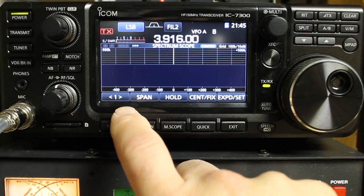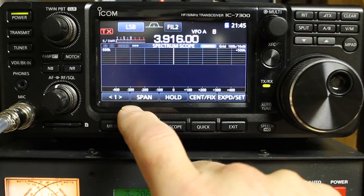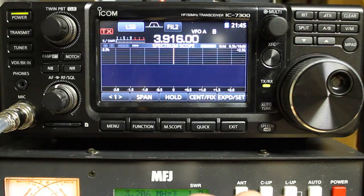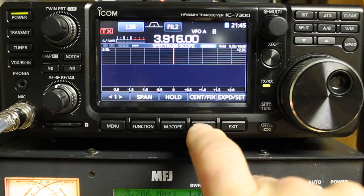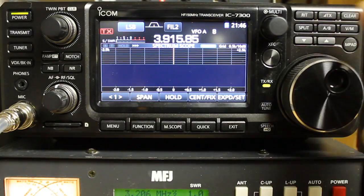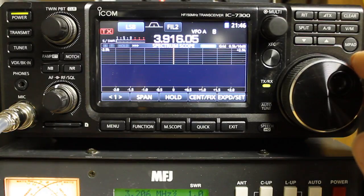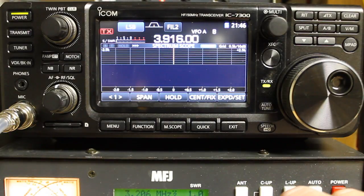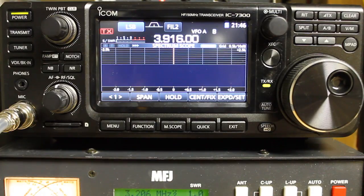If you're in some other span than the narrowest span, which is 2.5, you can just press and hold span and it will reset it back to 2.5. If you change frequency in center mode, you can see that it still stays centered. Let's go back to 39.16 — there's a really cool series of nets there on 39.16 in the evenings, most nights: Freewheelers, Tailgaters, and the Weather Bunch Hour. It's really entertaining. If you're in the south-central US there's a good chance you can hear it, and during winter there's good coverage to quite a few other places as well.